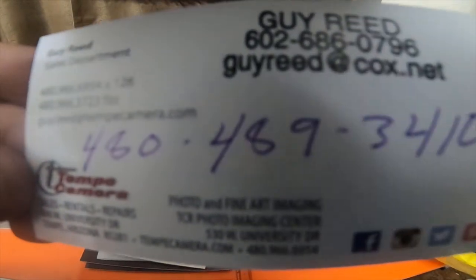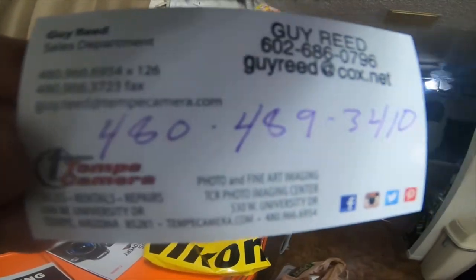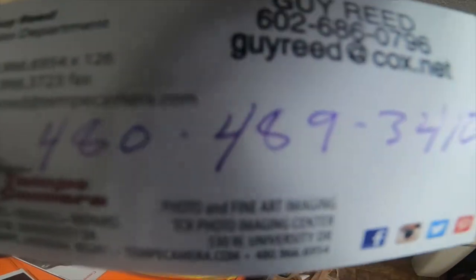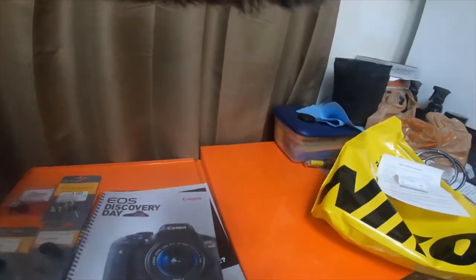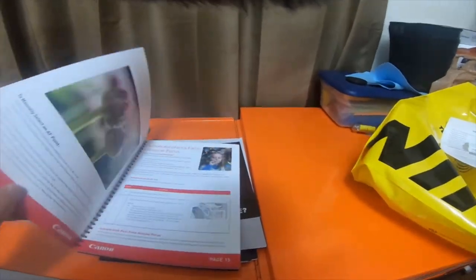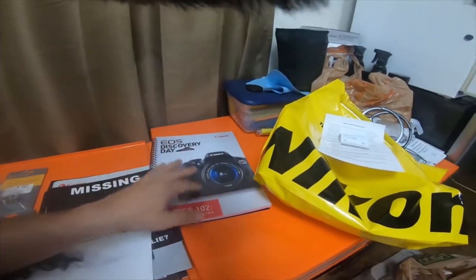I'll put this on the screen long enough that people can read it — if you want to read it just pause the video. The last thing he gave me was this EOS Discovery Day Basics 102 Participant Guide. It's actually a class that you can take for free and participate in to learn more graphic knowledge and photography knowledge. It was really nice of him to give this to us — we might be going to class just to have a good time.